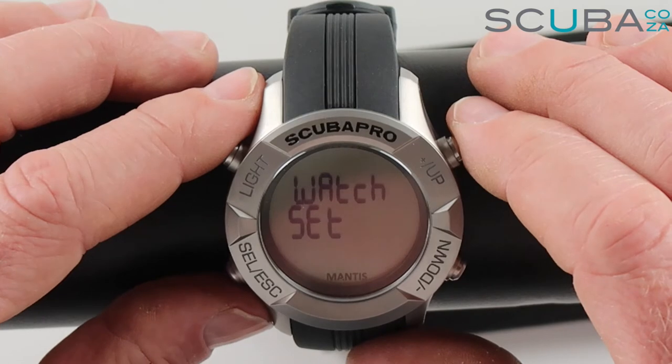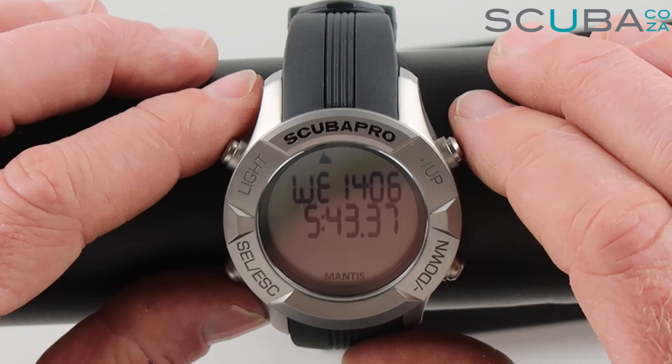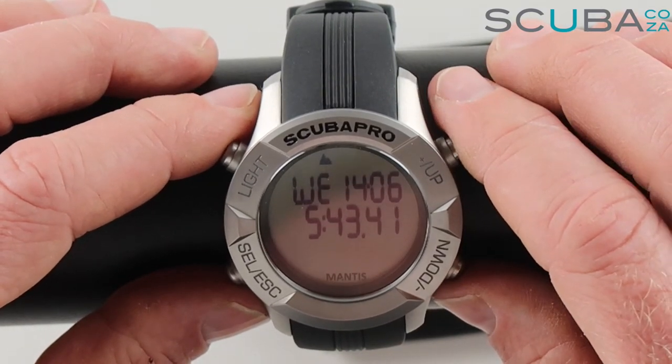Then you've got watch set, where you can enter and set the time and date for the watch itself, and after that it goes straight back to time mode. That's your review of the navigation settings of the Scuba Pro computer.